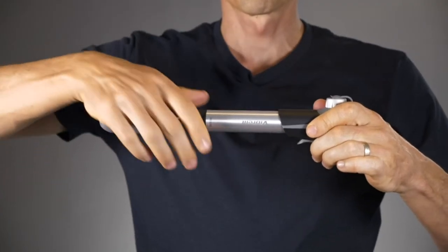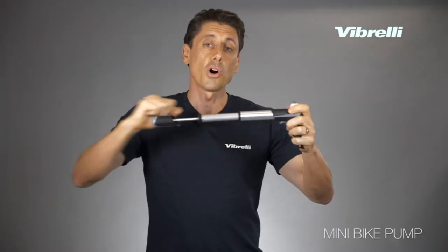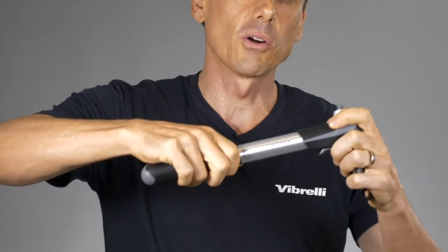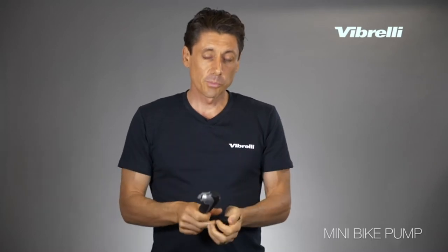It also comes with a telescope design, meaning the barrel can unlock and extend. This allows you to get more volume per stroke for faster inflation. And then when you want to get to higher pressure, you simply lock the barrel off and you can finish off with higher pressure inflation at the end.